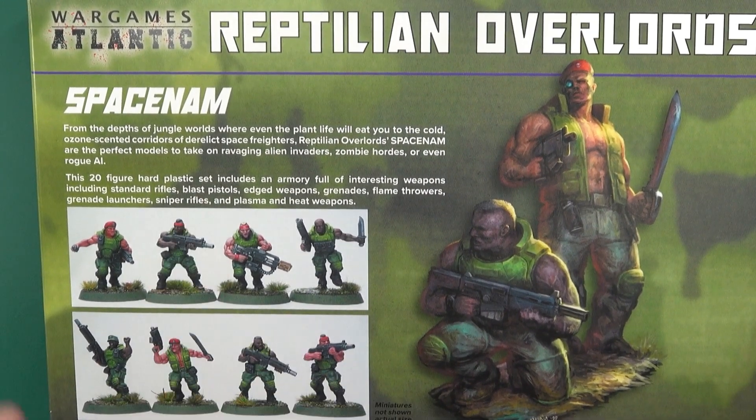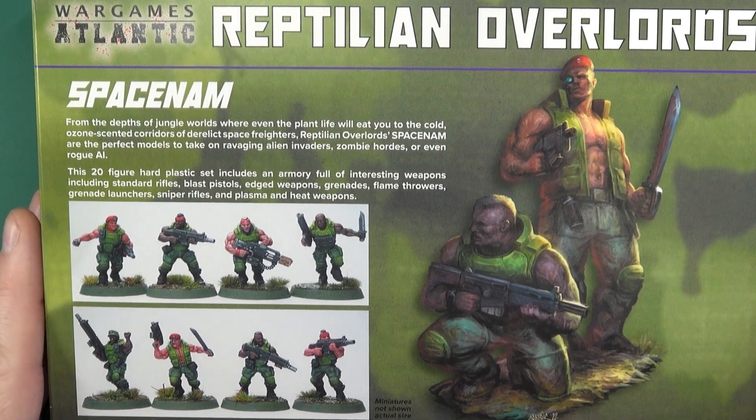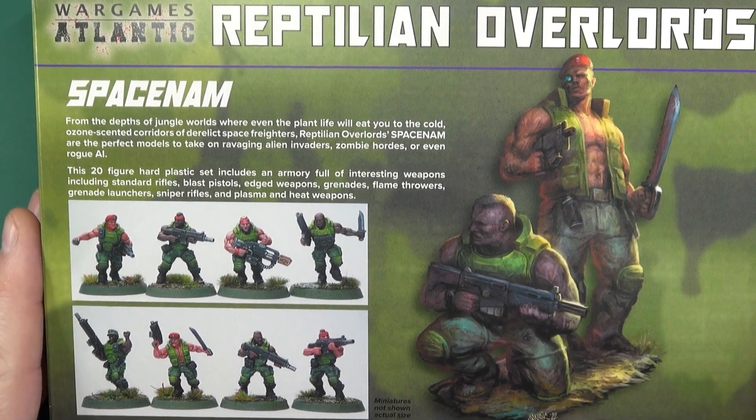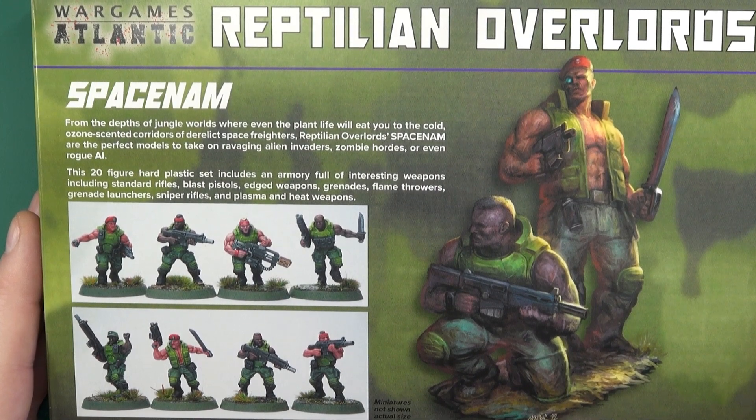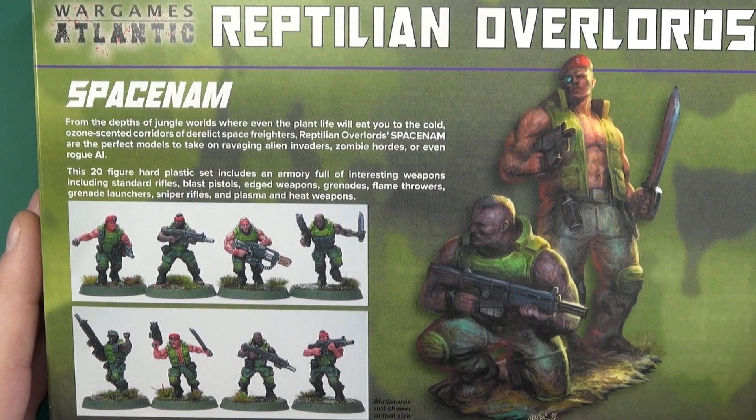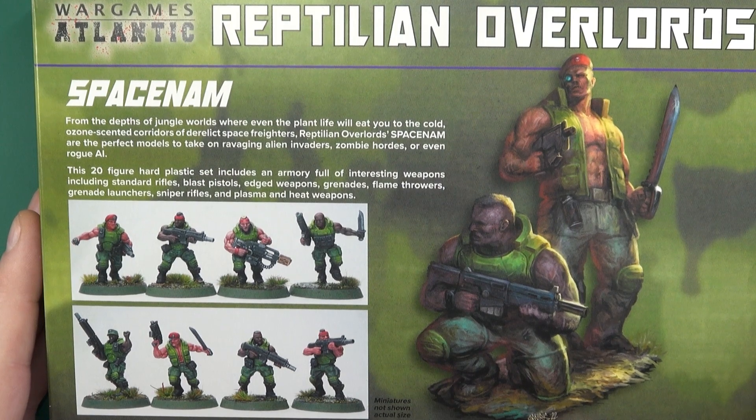You get a bit of fluff here: from the depths of the jungle worlds where plant life will eat you, the cold ozone-scented corridors of the derelict space raiders. Reptilian Overlords Spacenam are the perfect models to take on ravaging alien invaders, zombies, even rogue AI.